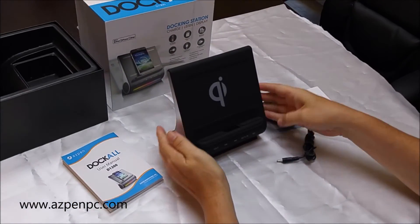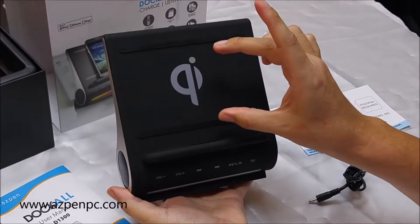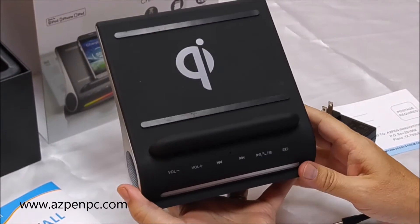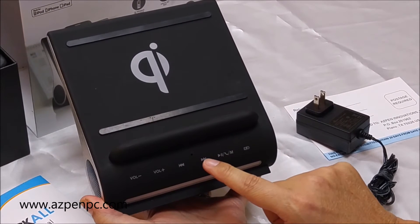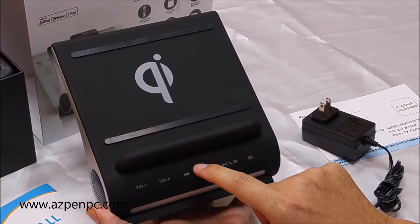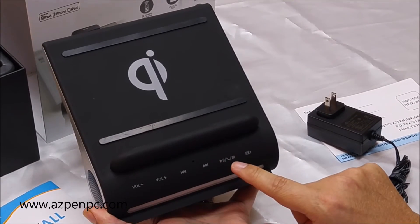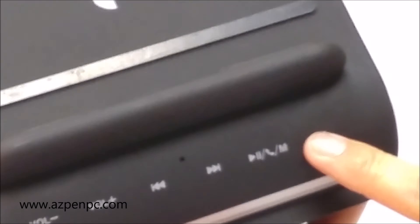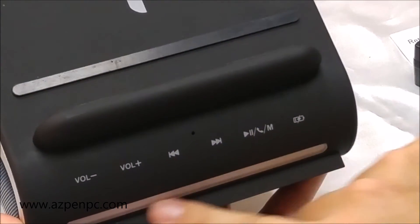On the front of the Dock All, we have the Qi wireless logo, which is where your phone and tablets would be placed to be wirelessly charged. Also on the front, we have volume up and down, buttons to go to the previous and next songs, a built-in microphone for speakerphone, phone controls, music pause controls, an on and off switch for the Qi wireless charging, and a light indicator.